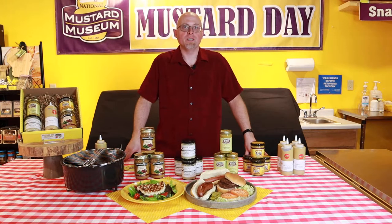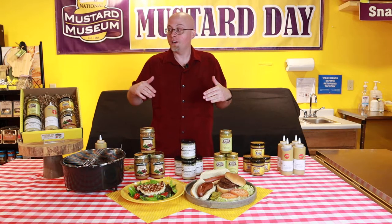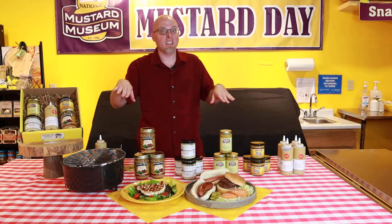Hello, I'm Jeremy with the National Mustard Museum. Now more than ever, people are heading to their backyards to start a cookout. So we've taken it upon ourselves to put together an entire gift set based around flavors that you can adorn your hot dogs, brats, burgers, anything you're using on the grill.